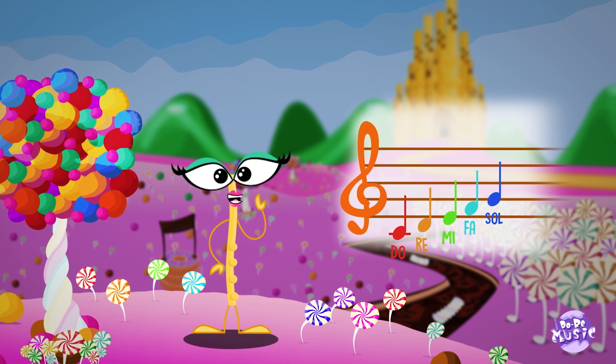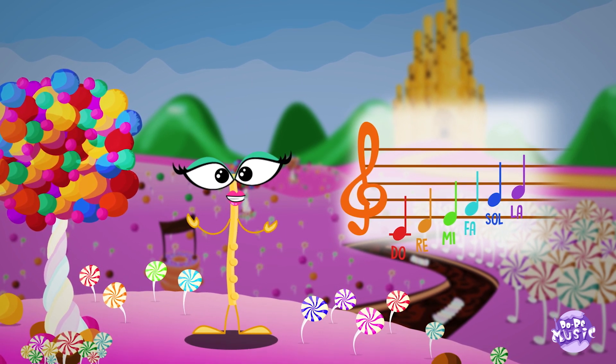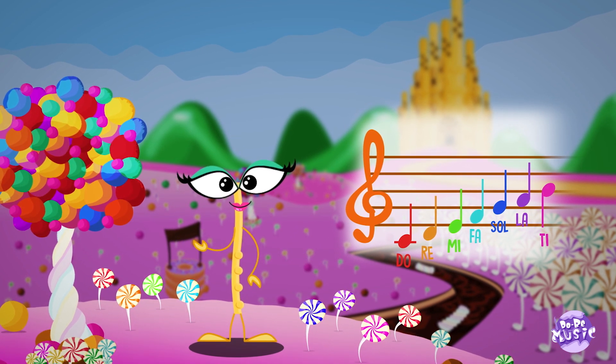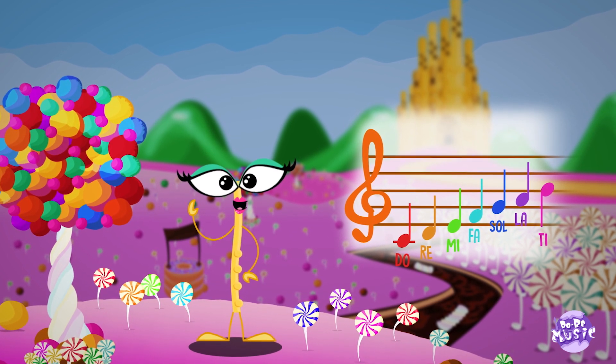The sixth note is LA. The seventh note is TI. And then we're back again to DO.